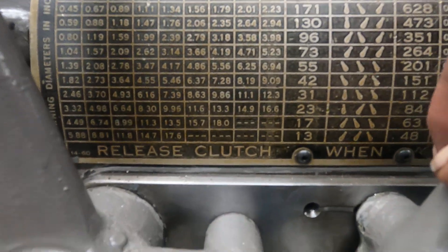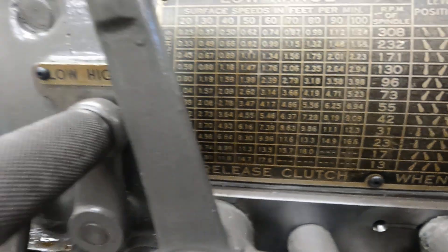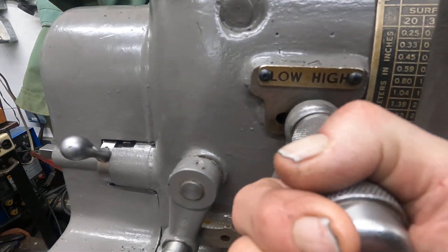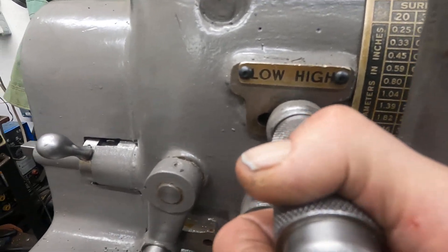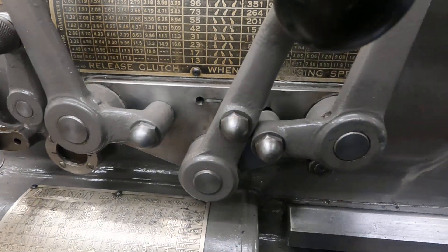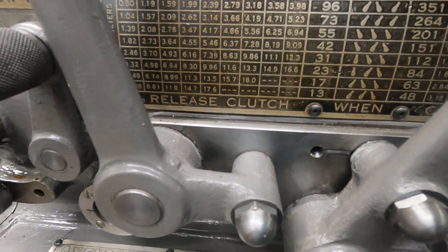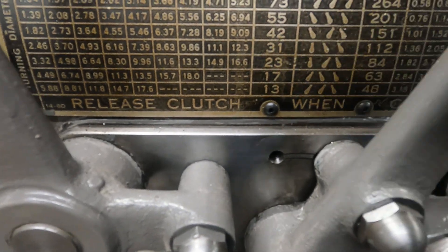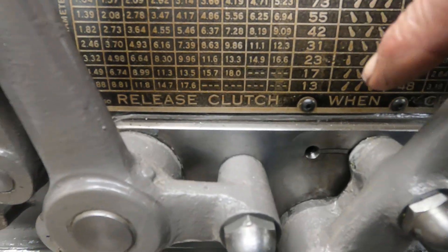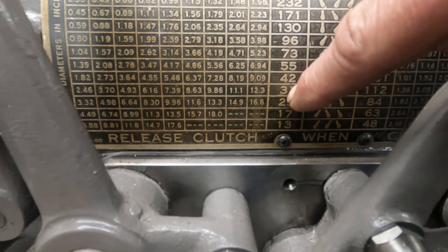One of the interesting things about these old machines is the low speeds. This is a 24-speed machine and it's got a high-low giving it four ranges. In the lowest range with everything in the low, you have 13 RPM, 17, 23, 31. In this range here you can see the levers point together.